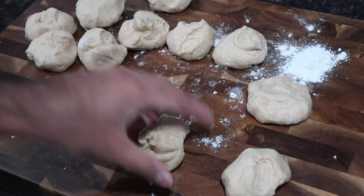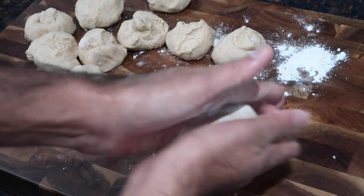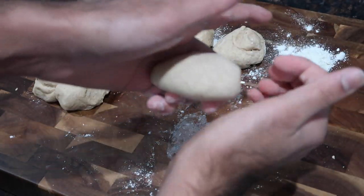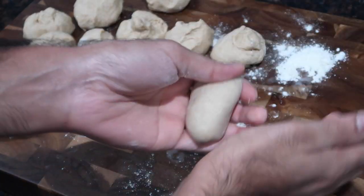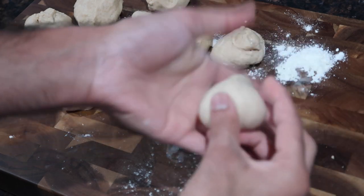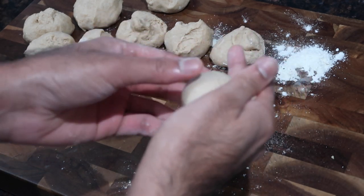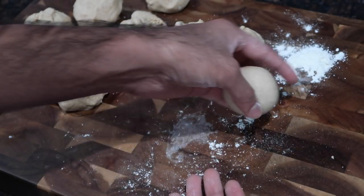Once you finish separating the dough into little individual balls, go ahead and round them off. This is a very important step because if you don't do this properly your bakes will not fluff up. Take the palm of one hand and use your fingers on the other to keep folding the dough over on itself, then pinch the edges together just like I'm showing on screen. Do this for every single ball. If you didn't want to do individual balls you can roll out the entire piece of dough, cut it, and fry it as is and they'll still puff up.